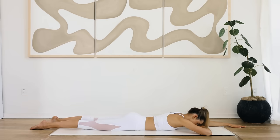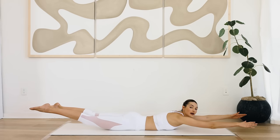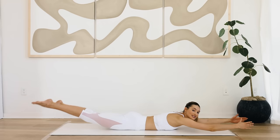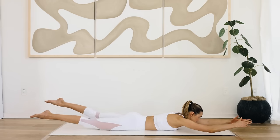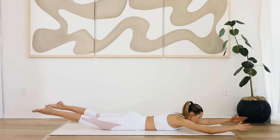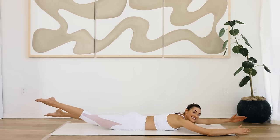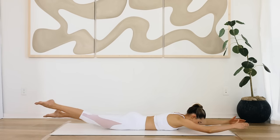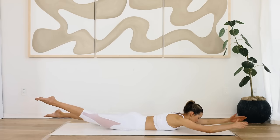Come back down, extend both arms. Inhale — lift the arms and the legs and we're going to swim here. Small little motions, really squeeze the glutes. For twenty, nineteen, eighteen, seventeen, sixteen, fourteen, thirteen, twelve, eleven, ten — can you go a little faster — nine, eight, seven, six, five, four, three, two, and one. Come back down and take a little rest.